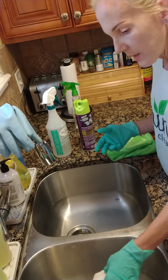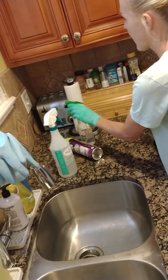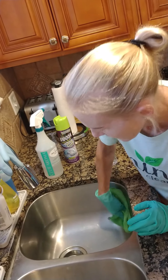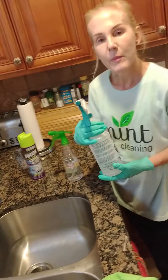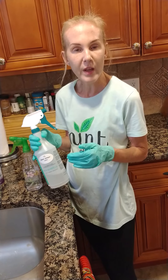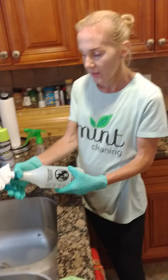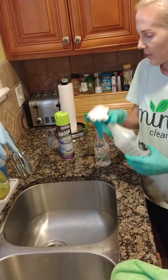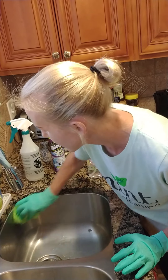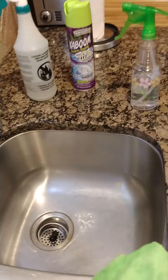Once it's all clean, the last thing we do is use a mint spray that's based with eucalyptus — but you could use any of your favorite spray, it could even be a couple drops of essential oil. Go ahead and put it in there, wipe it around, and then your sink smells really good. It's sparkling and it's clean.